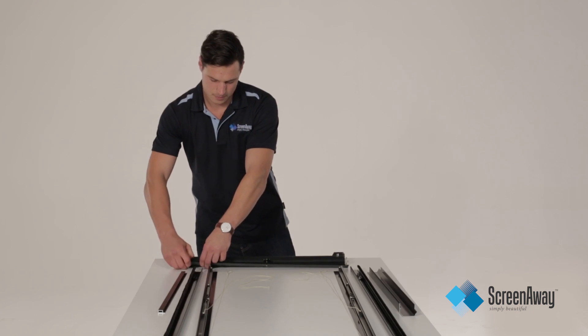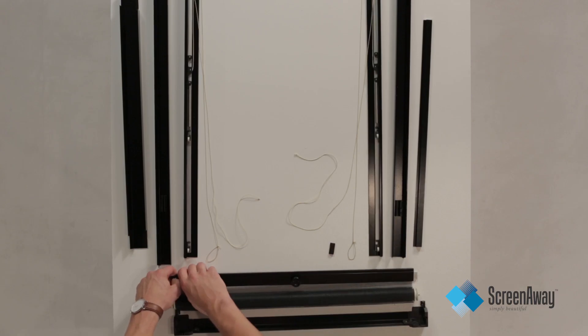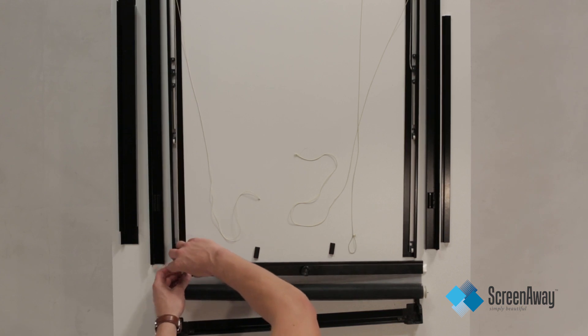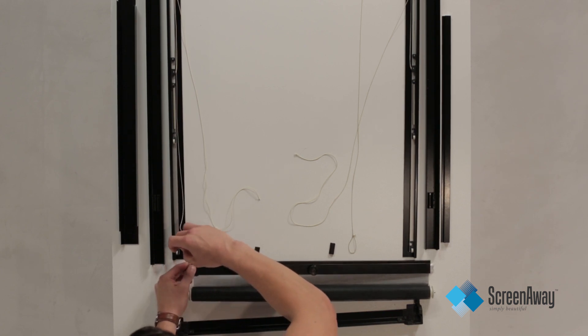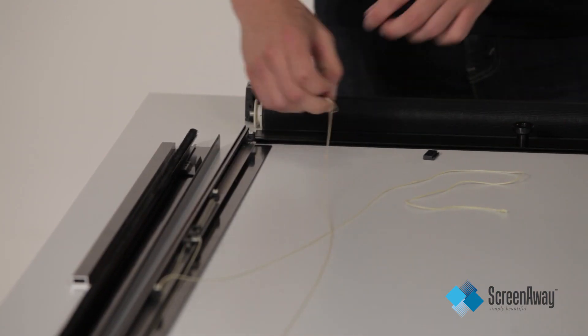Remove both plastic lugs from the insert crossrail ends and place to the side. Now it is time to attach the looped end of the Kevlar cord over the crossrail insert bar. Make sure it is hard up against the inside and tight over the rail. This is done to both the left and right hand sides.